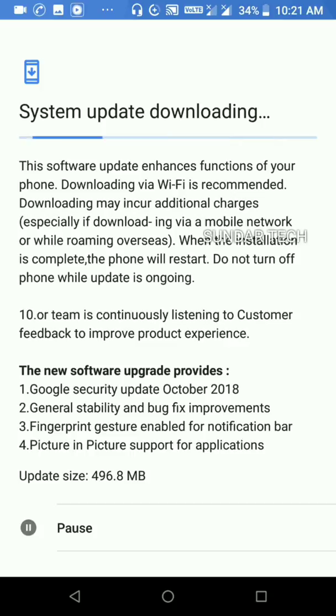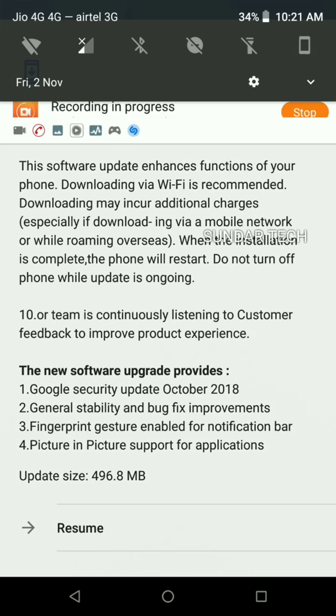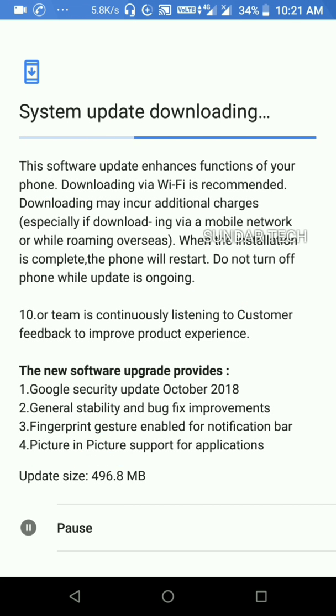Wait for some time, it will download. Oh, I forgot to switch on data — let's switch on data and resume it. Now the download has started.